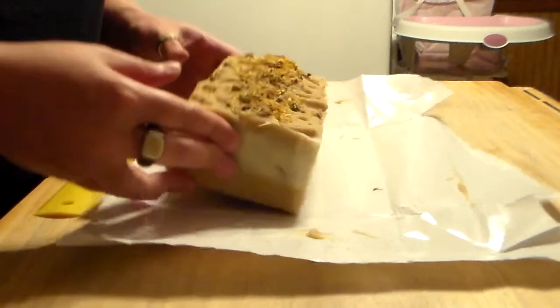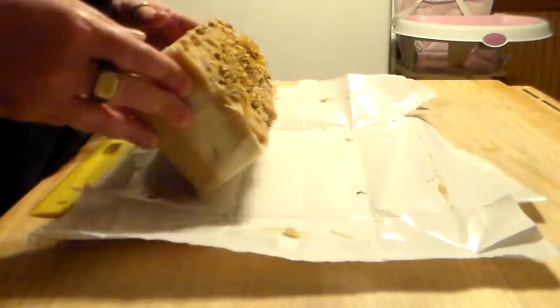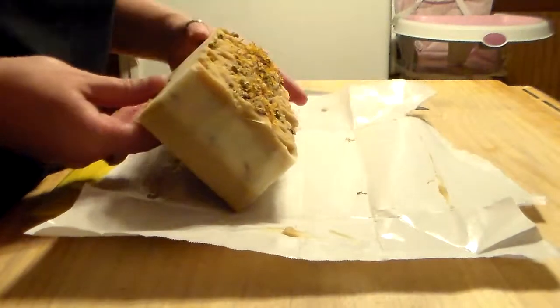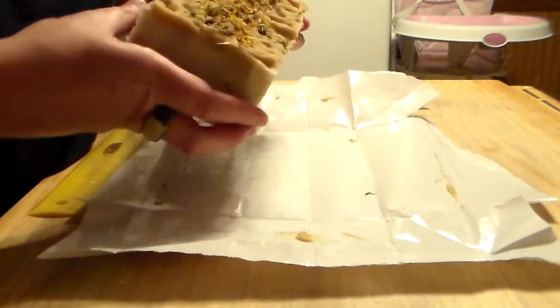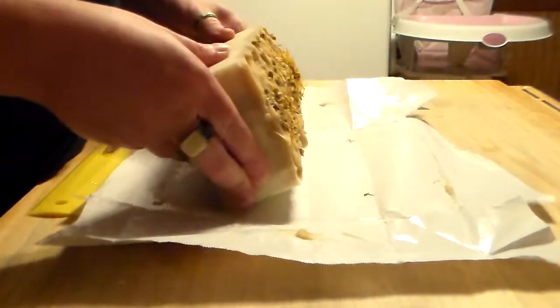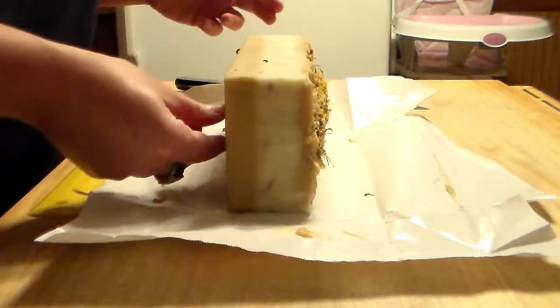Hello! I am back to cut the soap I made yesterday. This is a Wanderer and the little flowers are folding off.